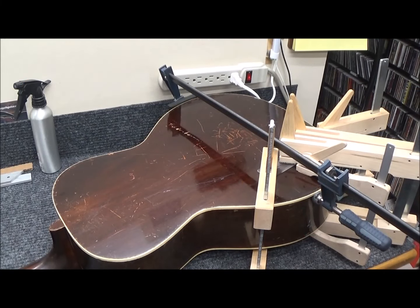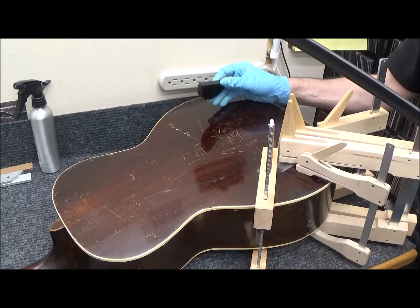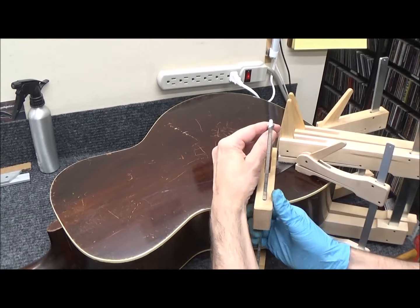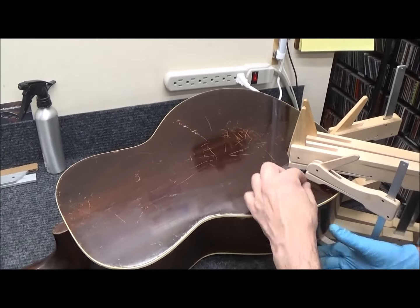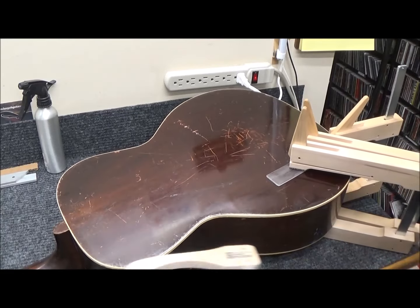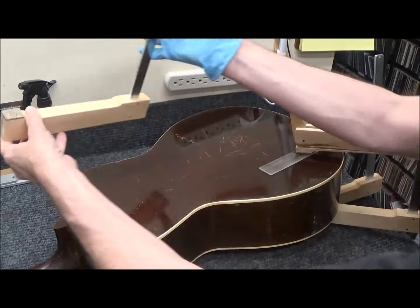Here's the setup for gluing up the crack with hot hide glue. This bar clamp is squeezing it together — notice the hockey puck for added traction. It turns out the back brace closest to the bottom was loose right along where the crack was, so I had to squeeze a little fish glue under it.